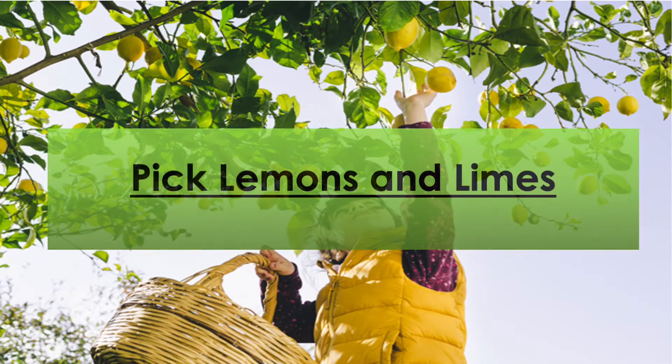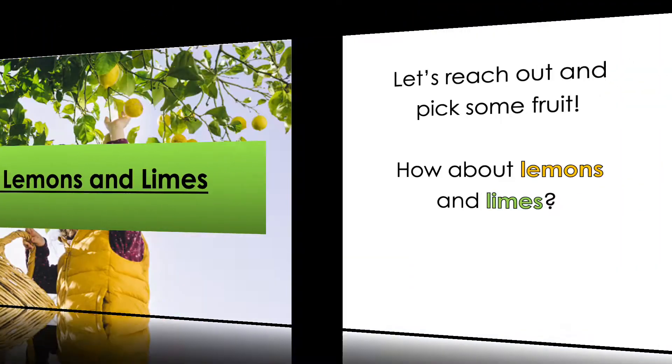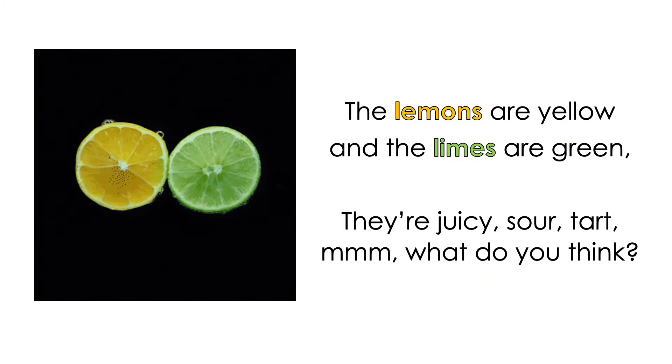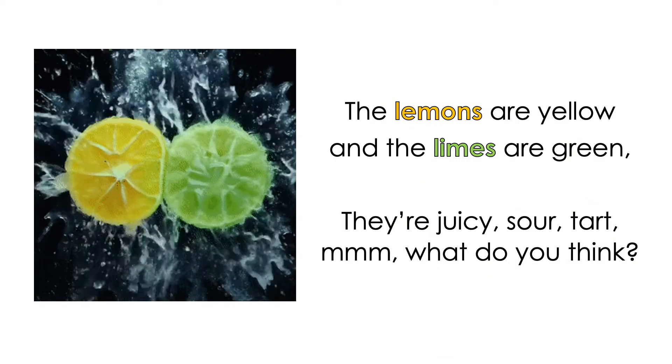Pick lemons and limes. Let's reach out and pick some fruit. How about lemons and limes? The lemons are yellow and the limes are green. They're juicy, sour, tart.